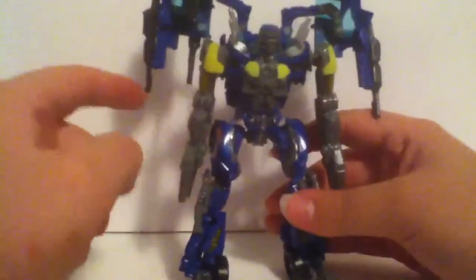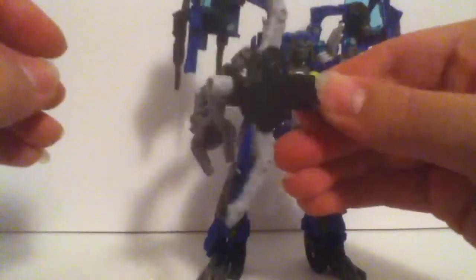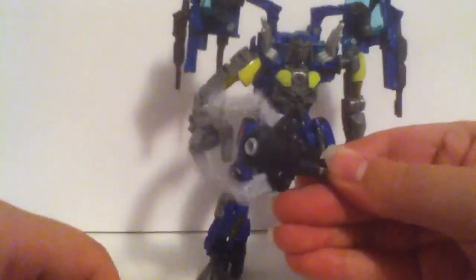Those guns are removable — those black ones. You can put them anywhere else if you choose. And here's his Mech Tech weapon: you pull it back and it turns into this claw, from this gun to this claw. You just go ahead and plug it in there, and then he will attack the Decepticons — he will kill them.